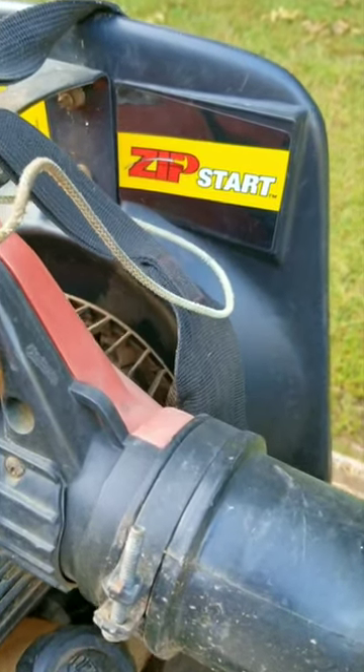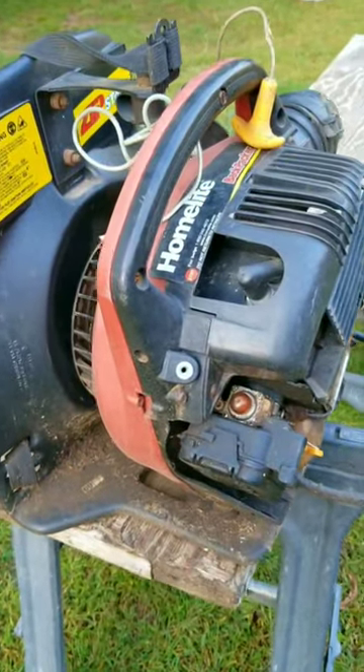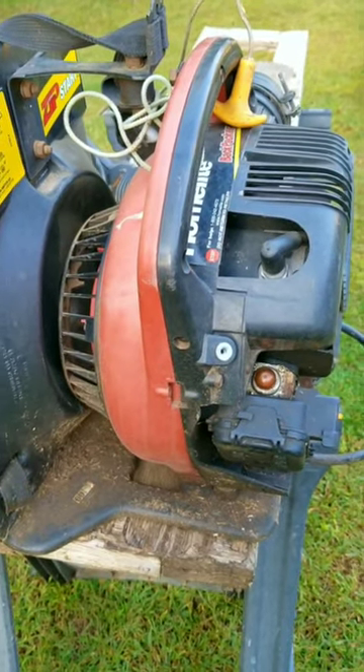So is this a big problem? And the answer is not really, but if they put this limited amount of effort into designing and making this backpack blower, this might also translate into other parts of the blower as well.